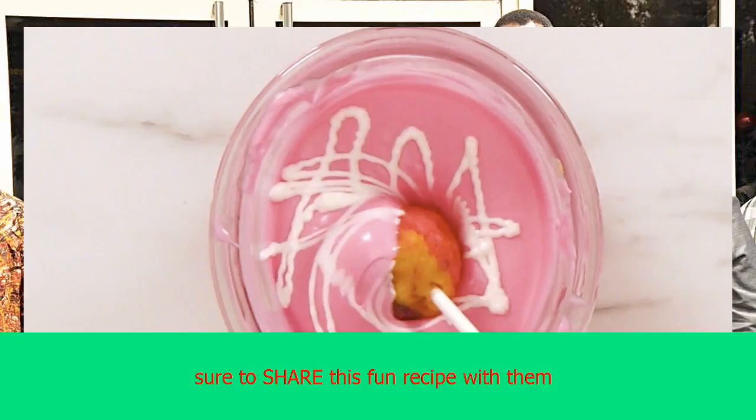Check out the recipe and instructions below, then watch the video to see how they're made. Do you know someone who loves to bake? Make sure to share this fun recipe with them.